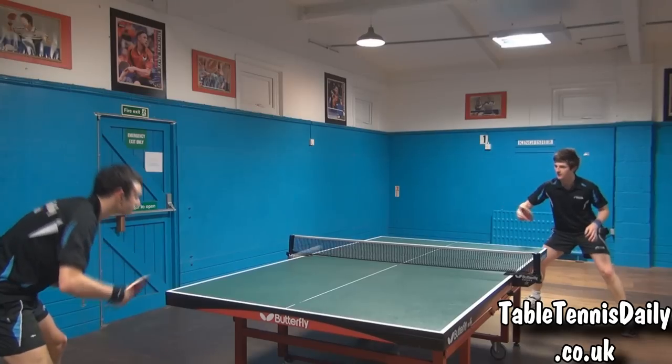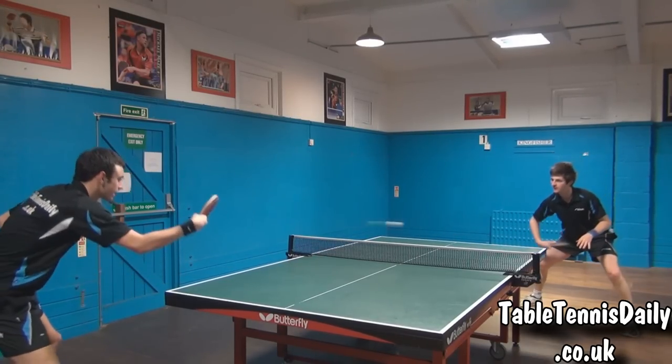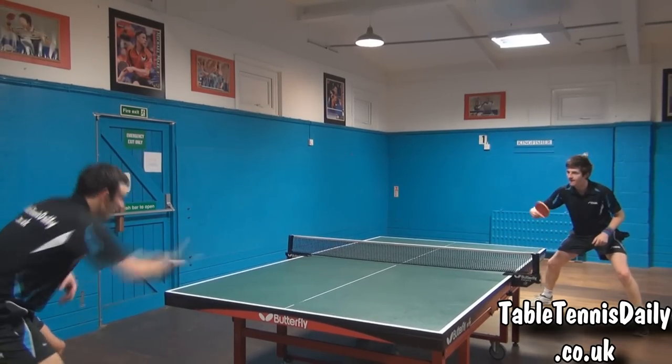Backhand topspin. During backhand exchanges we felt we had a lot of control in this department, playing aggressively and mixing speed and spin. Punching shots were at ease with this blade too.